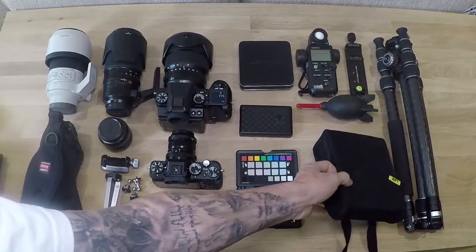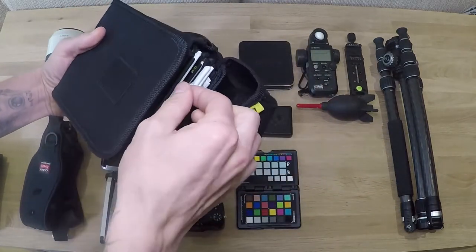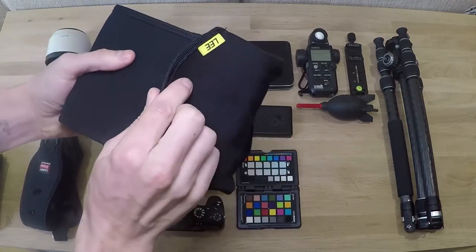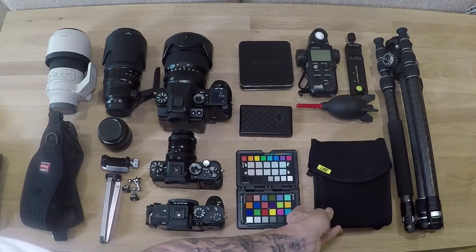And then we've got a selection of different filters - this is the Lee filter pouch. In here I've just got all my different filters: soft grads, hard grads, medium grads. So that stays there all the time.